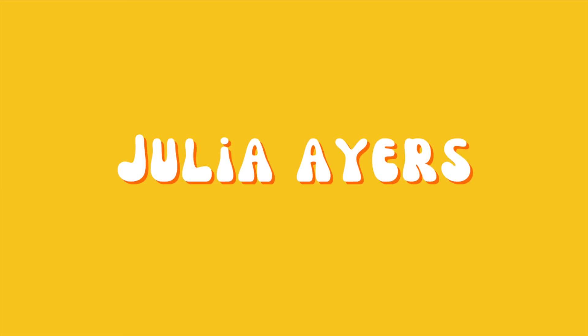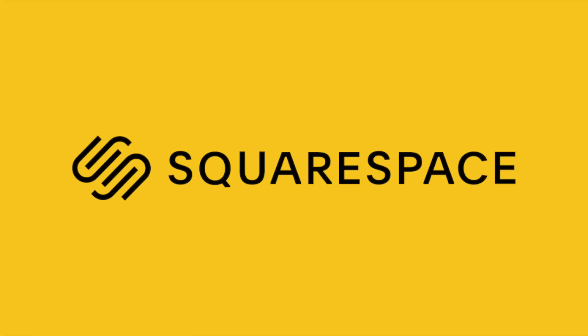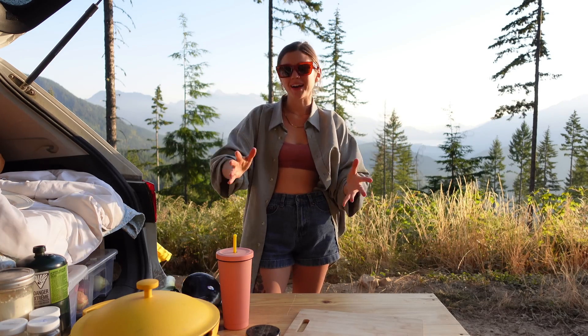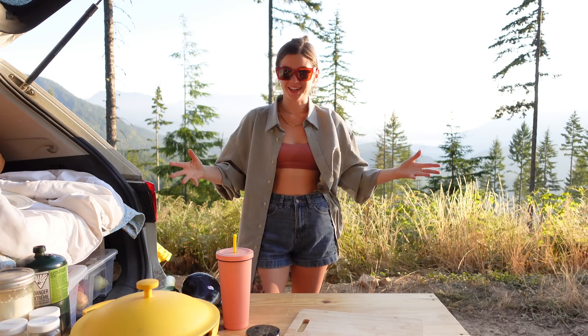Bon appétit, my friends. This video is sponsored by Squarespace, the all-in-one platform to build a beautiful online presence. Welcome back to another video. I'm on top of a mountain and I'm hungry, so let's make some dinner.